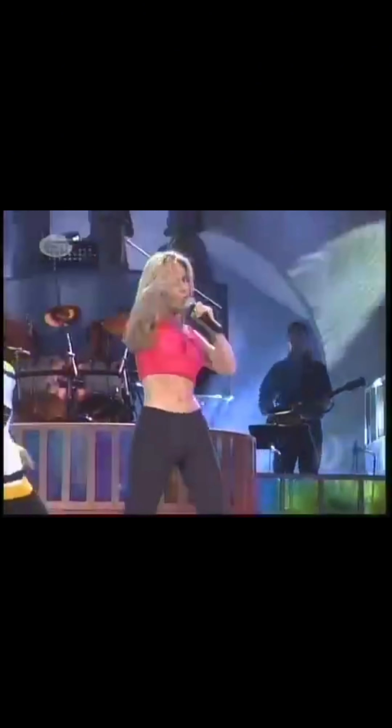Watch as her upper sternum leads all of her movements. Pay special attention to what her arms do, because they're being led by her upper sternum.